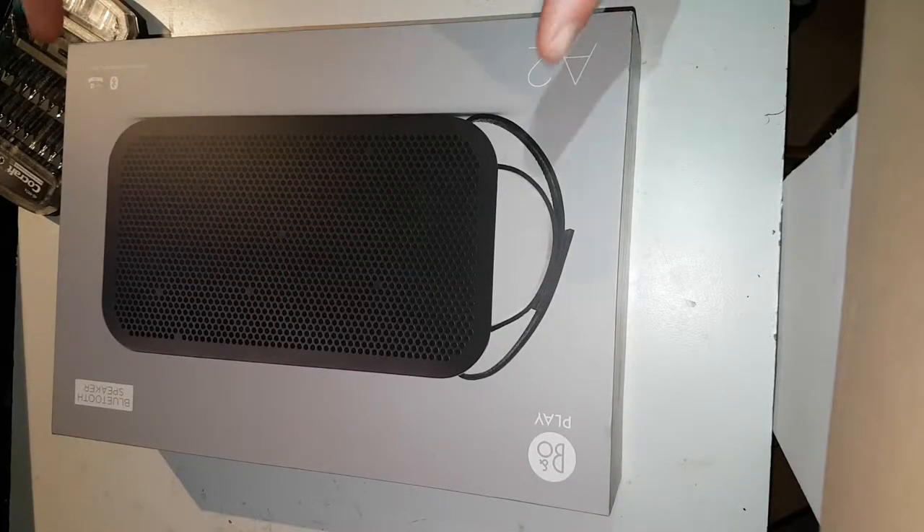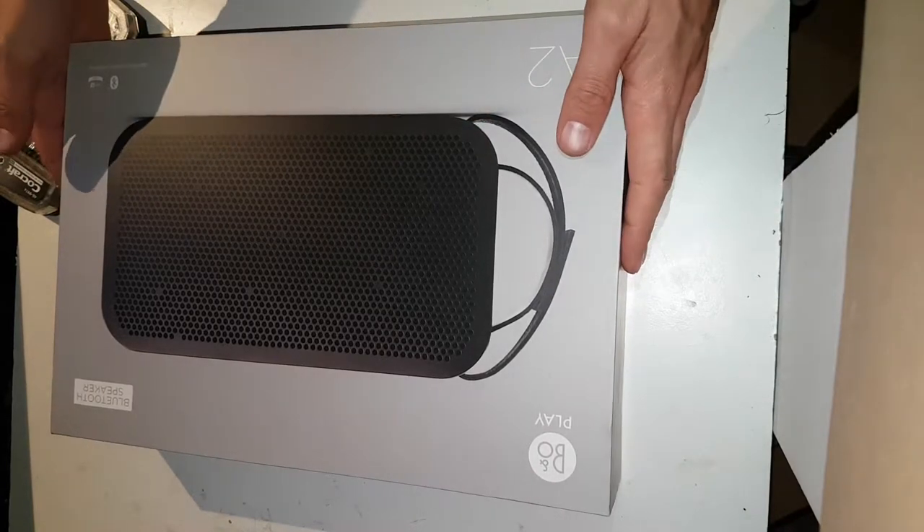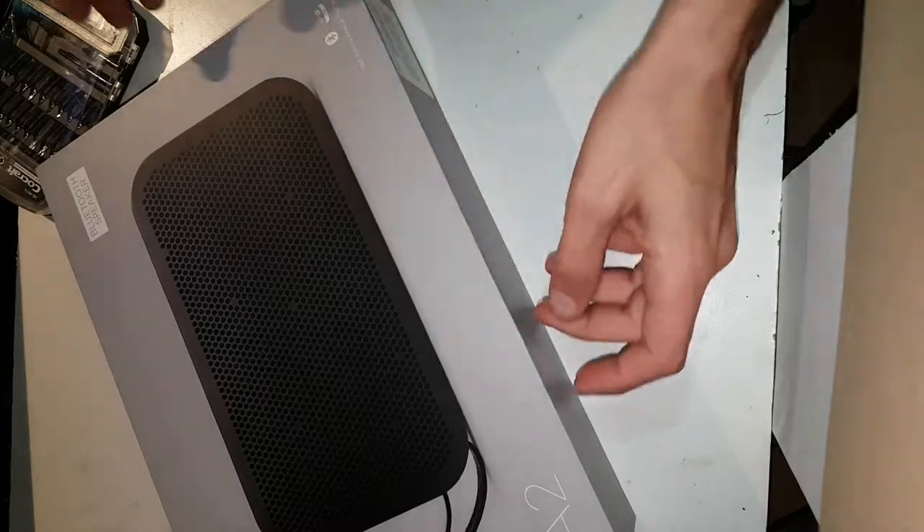Hello everyone! Today we're getting a teardown of some hardware. This is the B&O Play by Bang Olufsen, the A2.